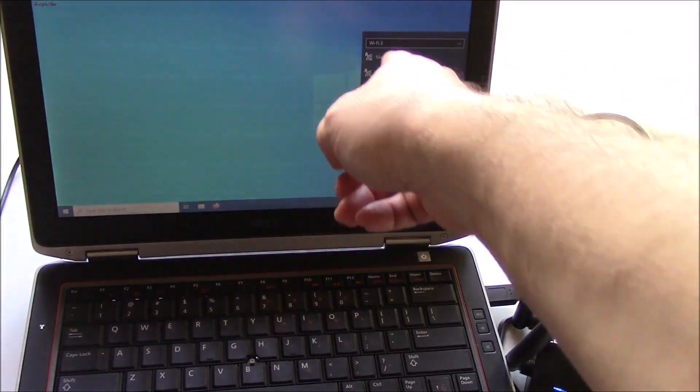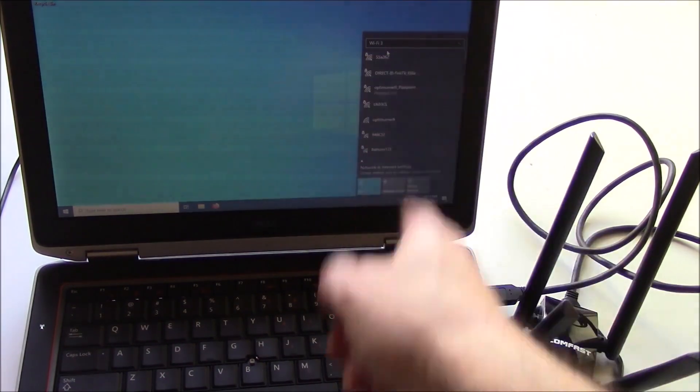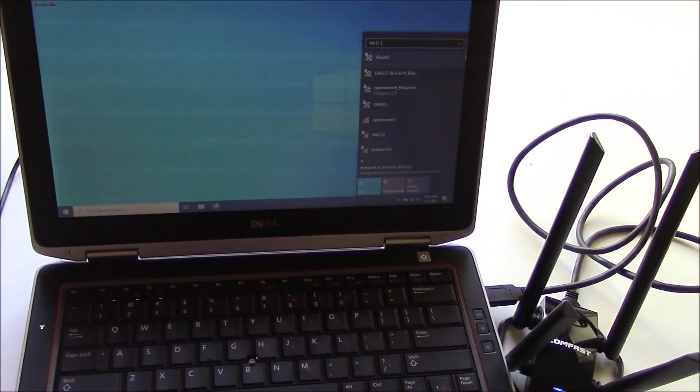That's it right there — Wi-Fi 3. Wi-Fi is the onboard adapter, and here is the antenna. Here's all the signals that it picked up. Let's see how many it picked up — quite a lot.